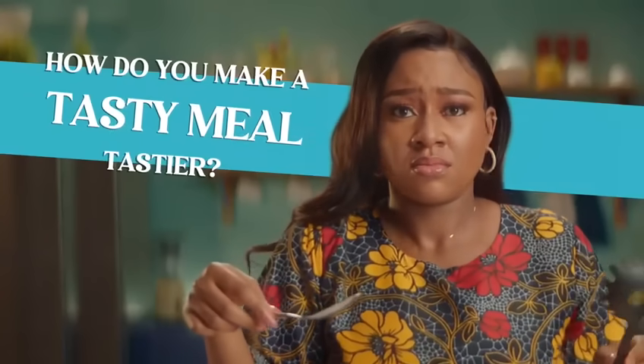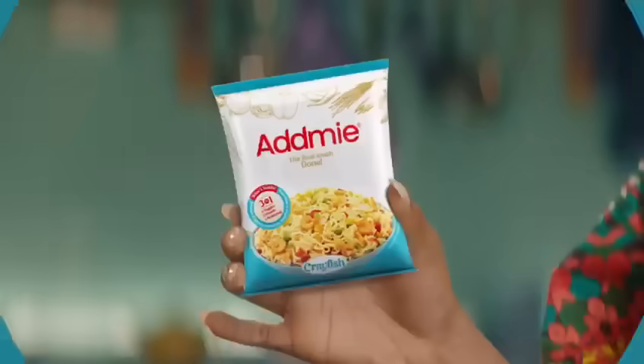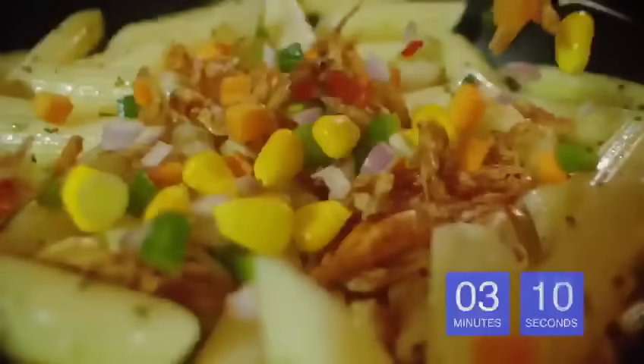How do you make a tasty meal tastier? Try Addmie. Done.